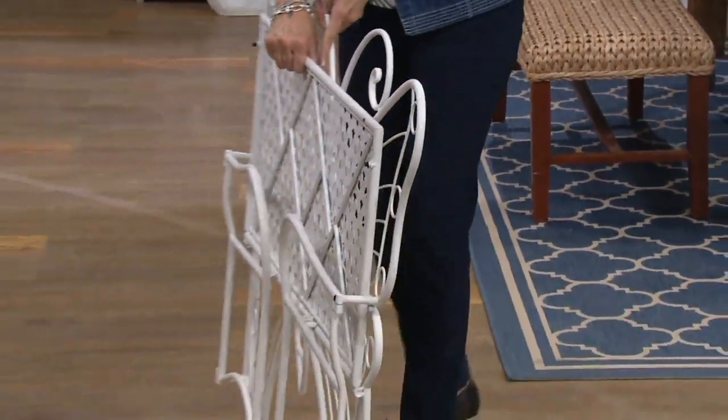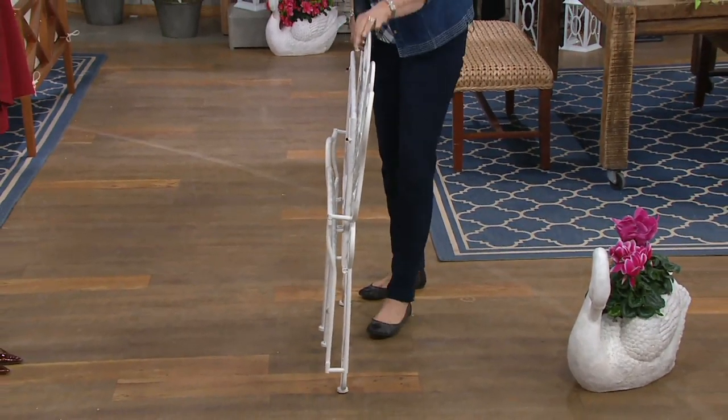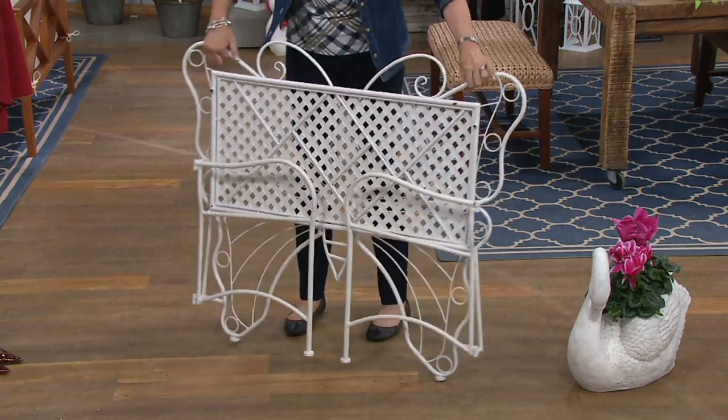Is that how it comes to you? Here's how it comes. I'm going to bring it right around to you. See how skinny that box is? Pretty skinny. It will come out of the box just as you see.